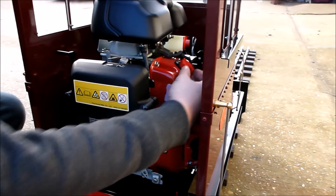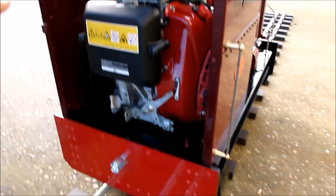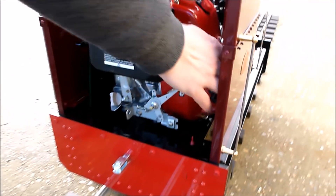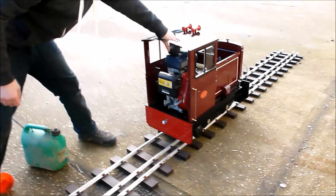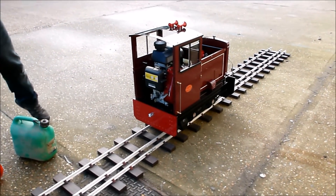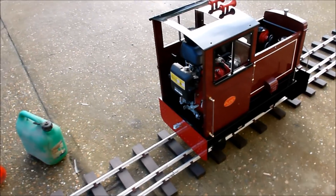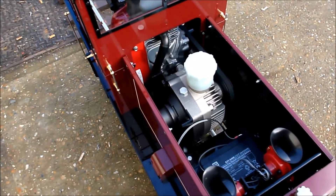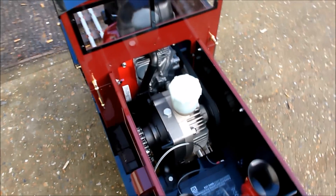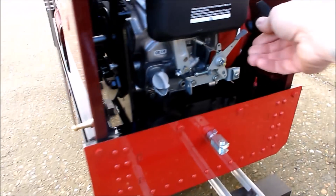Switch it on, a little bit of choke, turn on the fuel and give it a pull start. Easy to get hold of the accelerator.